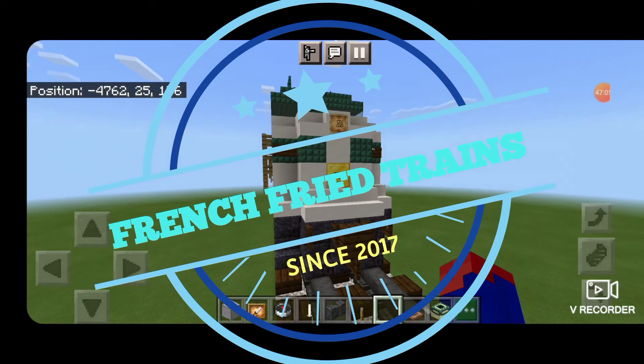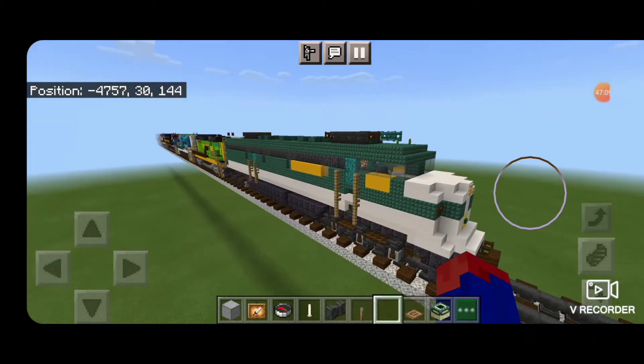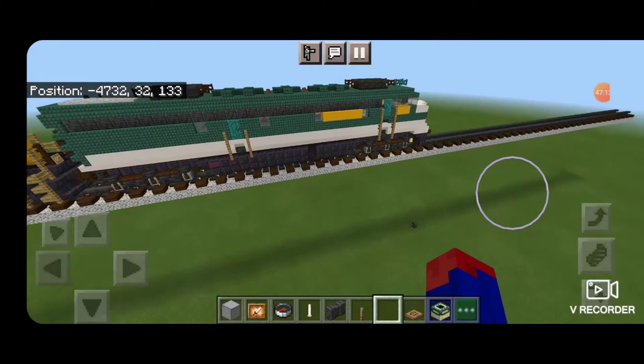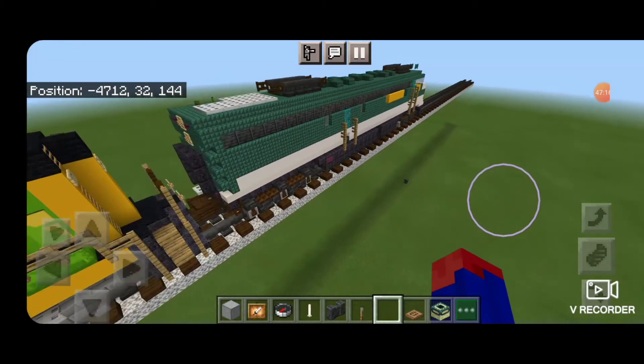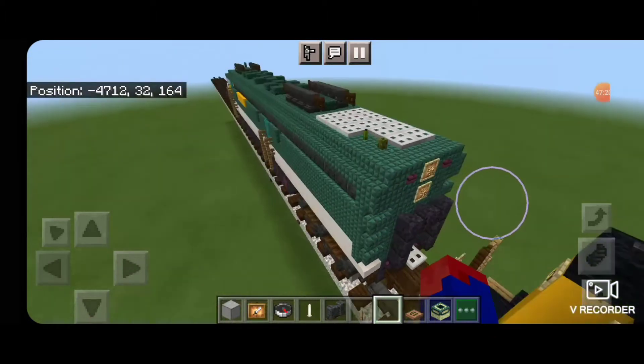Hello Railfans and welcome to another French Fried Trains Minecraft locomotive tutorial. Today by request we're going to be building the Southern Crescent E8 locomotive. So let's get right into the build here.